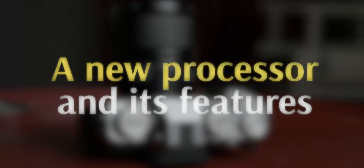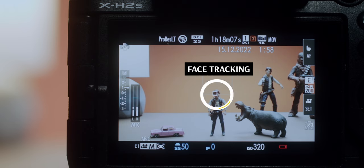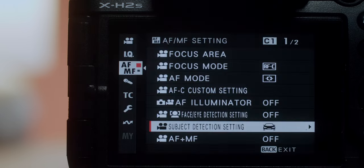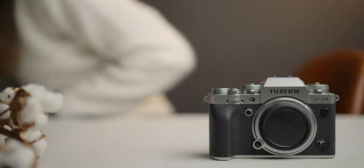Next, there is the new processor and its features. It's not only well-paired with the new 40MP sensor, giving you a respectable 15–20 frames per second, but it also supports an updated autofocus system. You now have tracking autofocus for cars, planes, trains, animals, birds, and motorcycles. It works great — just don't forget to set the release on focus and not shutter. Autofocus in general is faster, better, and more reliable.